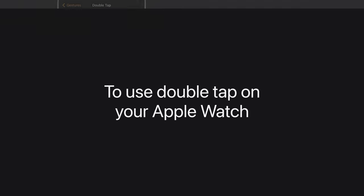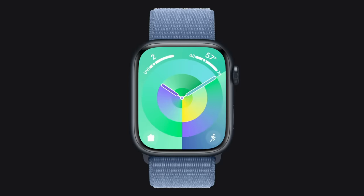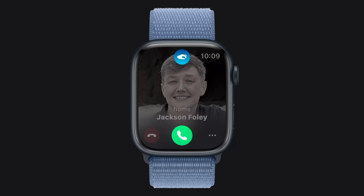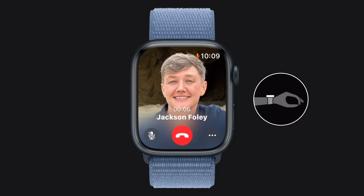Now, let's try out Double Tap to answer a phone call on Apple Watch. When you get an incoming call, tap your thumb and index finger together twice to answer it. The Double Tap icon will appear at the top of the display. And when you're ready to end the call, just Double Tap your thumb and index finger again.